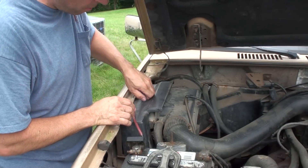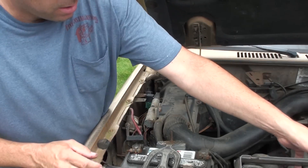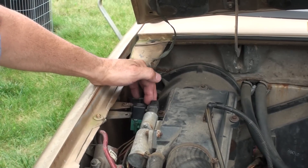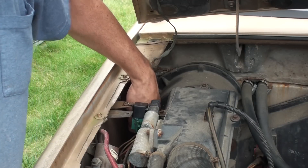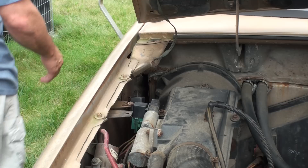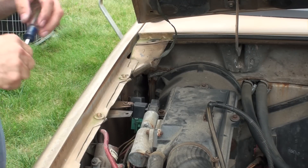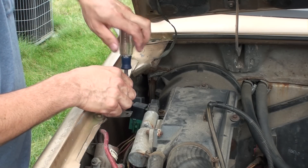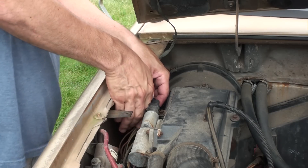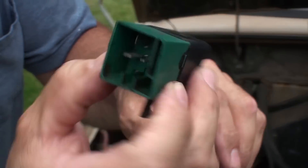We're still getting some sprinkles but I'm going to carry on. We're going right over here to the fuel pump relay, which is located under this cover. Pull that out. The relay is right here. On these older Ford trucks they're green in color. There's a tan one - I think that's the EEC relay, the electronic engine control relay - and then your fuel pump relay is the green one. It's a standard four-pin relay.